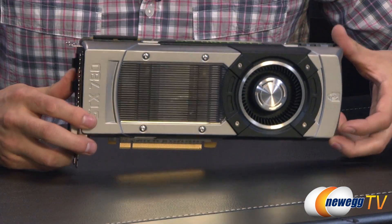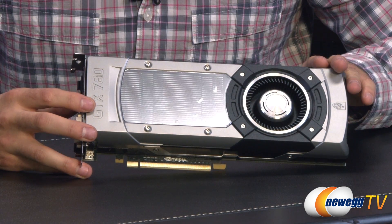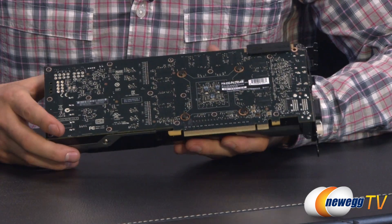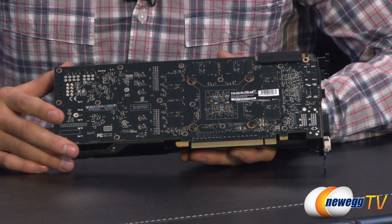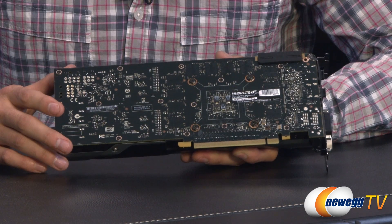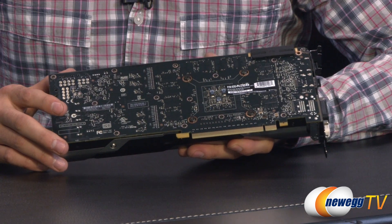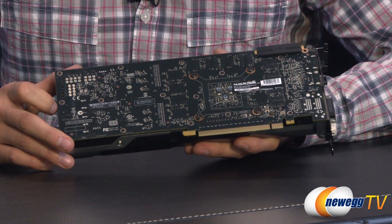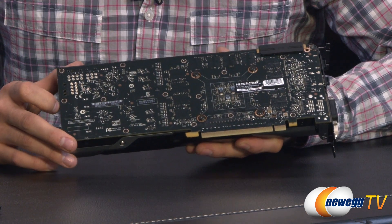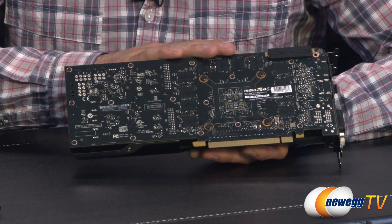Here's EVGA's superclocked version of the GTX 780. Still nothing different here — still the exact same shroud, same blower, same cooling solution, still NVIDIA's reference design. On the back, nothing different with the PCB either. We still have the same amount of cores and RAM. The biggest difference is the base clock, because it's superclocked. So instead of 863 MHz, they bumped it up to 941 MHz. The boost clock is now 993 MHz, up from the 902 of EVGA's reference card. So you're looking at 941 MHz base and 993 MHz boost clocked.